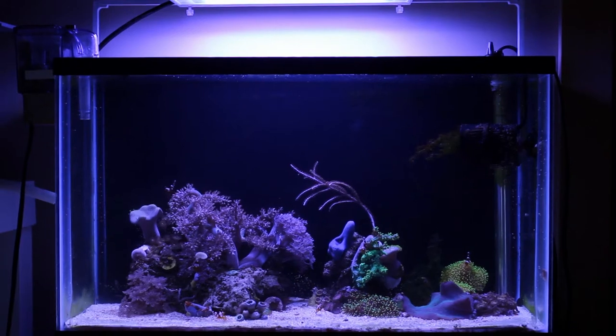You can see I've put back the hang-on-the-side filter. This is to run a small bit of carbon and to add some additional water flow. In this shot both the pumps are off, so the pulsing Xenia is the only movement in the tank.